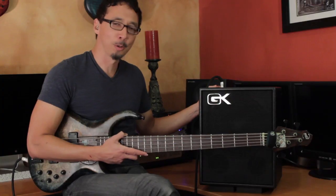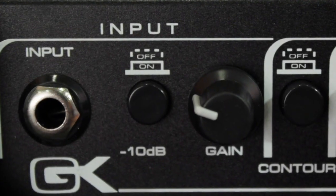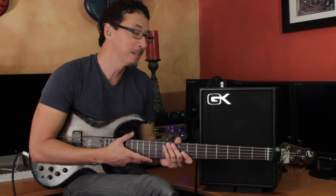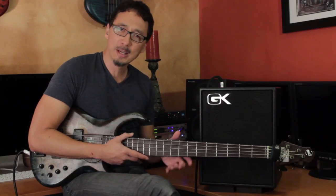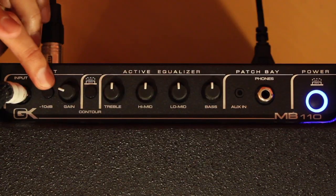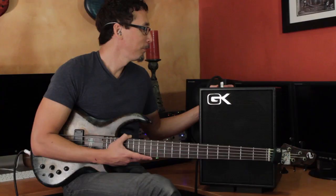Always make sure you plug into that input jack — it really helps with your sound. Then you have your input attenuator, which is basically a 10 dB pad. If you're doing your Flea impression with all this bombastic slapping and you have a really high output bass, then engaging this will ensure that you're not clipping at the input stages. But if you're doing finger style on an old P bass with passive electronics, then you probably won't ever need to engage that. Then you have your preamp gain, which is your volume knob on this amp.